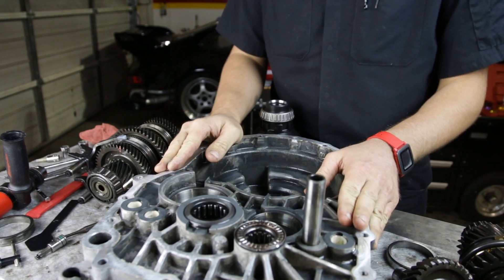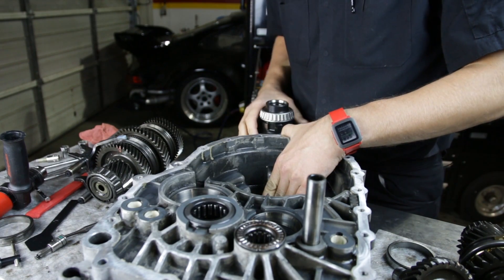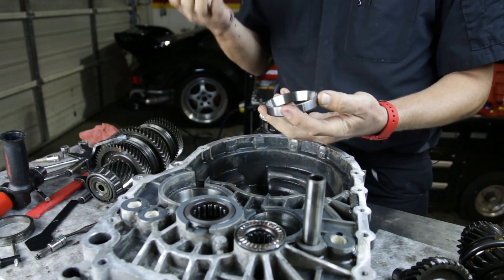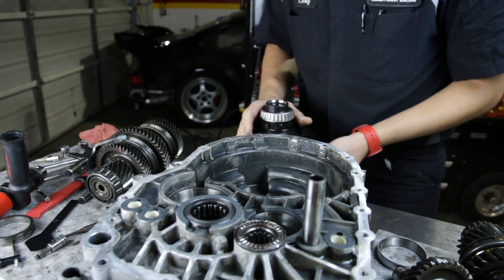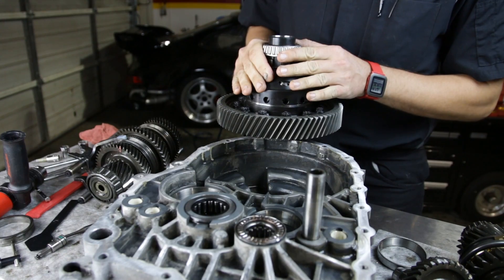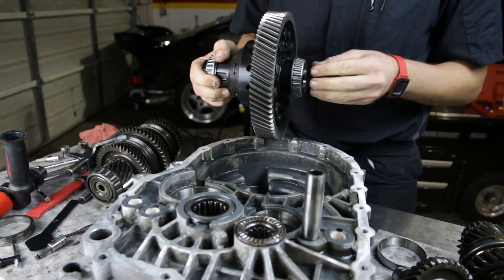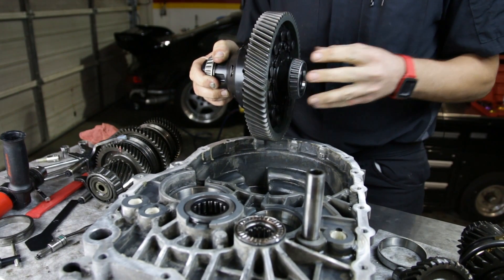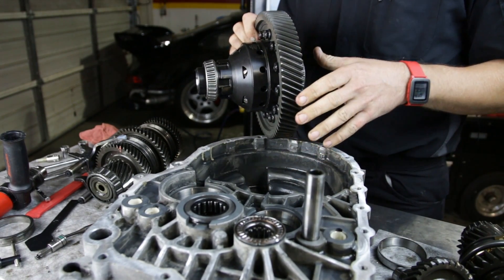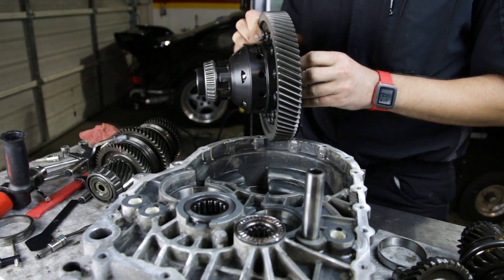We've got our clutch housing side of the transmission case all washed up — all that old oil is out of it. We've already changed the bearing race down inside the transmission; the old one is driven out from the back and the new one gets pressed in. We've also had the bolts torqued on our diff and installed our new roller bearings on the differential itself. These are a press fit — we heat them up to expand them a little bit and then slide them on. Now we're ready to drop the diff into this half of the case and prep the other half to set the preload using shims.